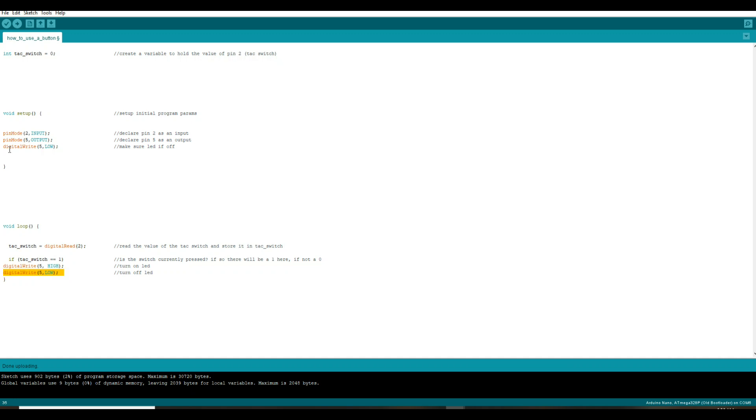That's the whole sketch, that's the whole program. We're simply telling it: this pin is input, this pin is output, start off with the light off, watch the switch, if the switch is on turn the light on, then turn the light off. These two sections are where we set up everything the Arduino needs to know so it knows how we want it to behave. And then the loop is your logic — the main line logic: if tack switch is equal to one.